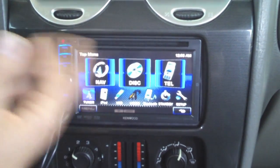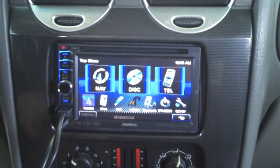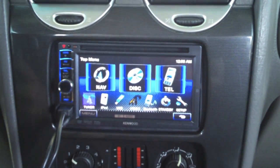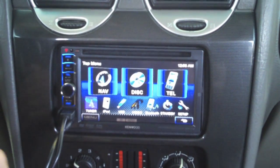Hitting the top menu button brings up your other options. You can go over to telephone for Bluetooth like we talked about, CD, DVD — so watching a movie if you want, if you're stopped somewhere. You also have full iPod control.